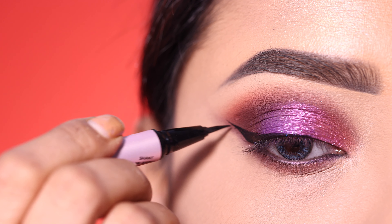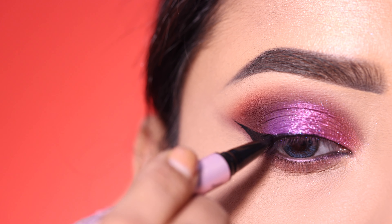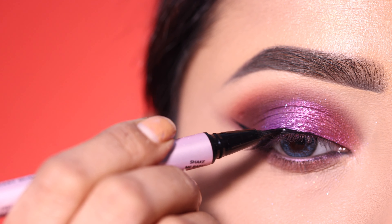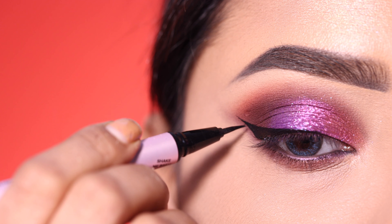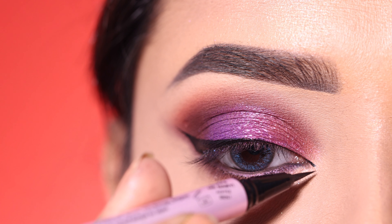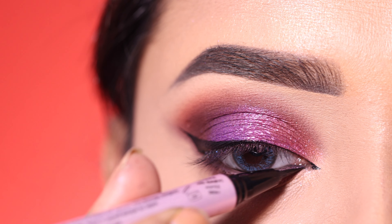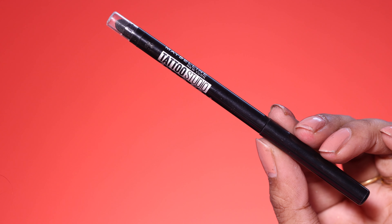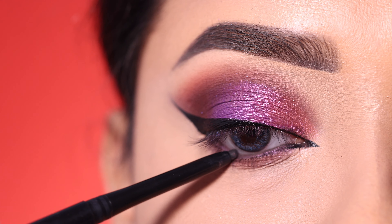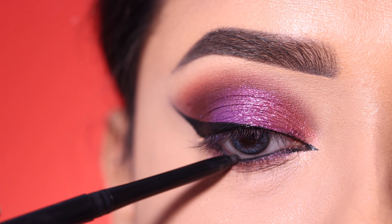With a pen eyeliner it is a little easier to draw. If you are a beginner, you can start with a pen eyeliner — it will be easier to draw. I create the liner starting from the inner corner. I also use Kajal black shadow on the waterline and create a layer to make the liner look better.